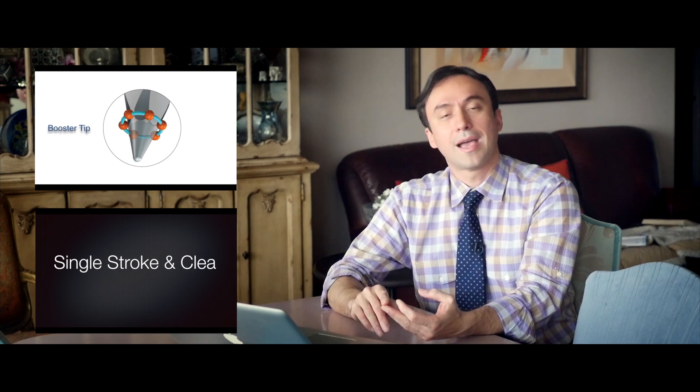Hi folks, this is Ali in SA. Now we're going to cover, after having seen the inspiration for the ESX file system from the endosequence files, the two specific features of the ESX that differentiated it: one being the incorporation of the booster tip technology, and second being the new SSC — single stroke and clean — motion with all the ESX files.